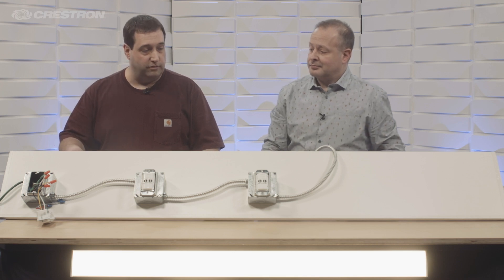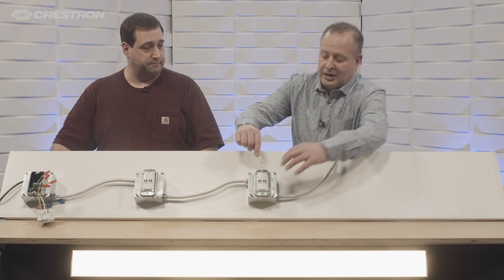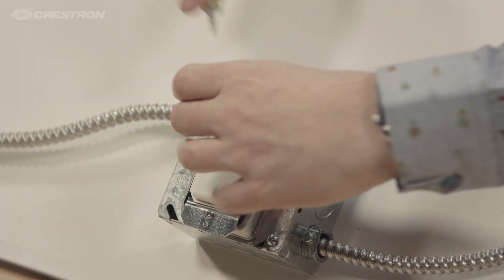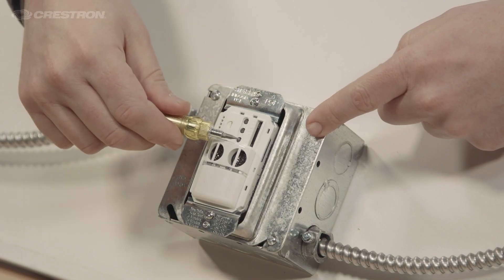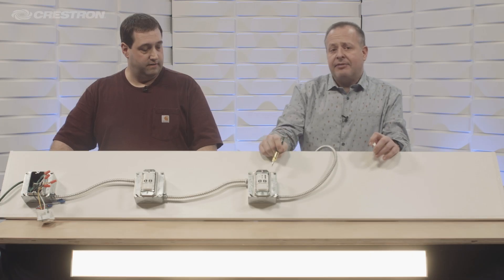The devices themselves will also do zero-to-ten and switching out of these devices we're showing here. In addition to that, you have the ability to configure right from the device itself — there are dip switches and a potentiometer that adjusts for sensitivity.